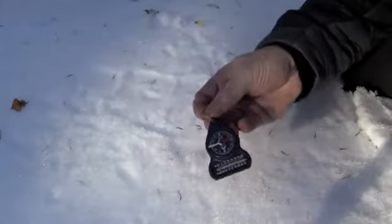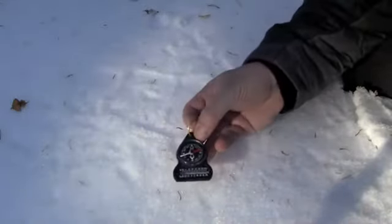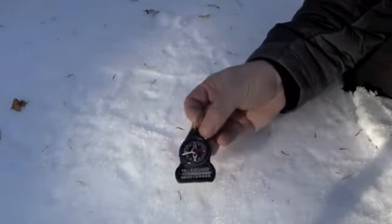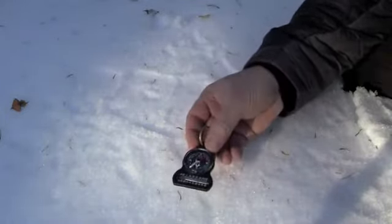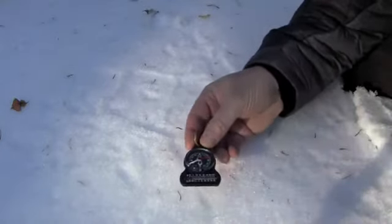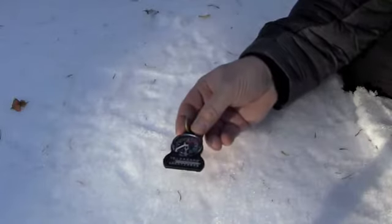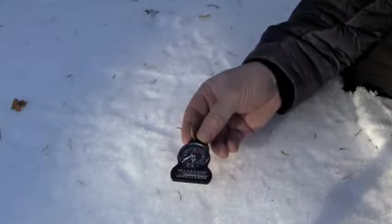First up is this little hang tag compass, also called a button compass. This compass is really not for primary navigation — it might be something I'd have in my jacket pocket if I just want a quick reference. It's liquid filled and has a little temperature readout. This is more for informational uses, maybe as a backup to your main compass, but probably not something I'd use for primary navigation.